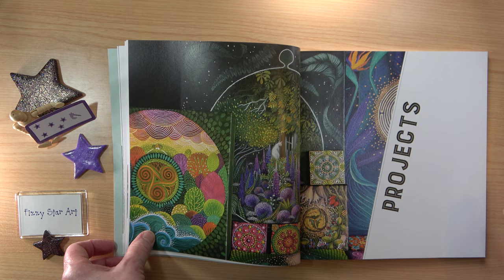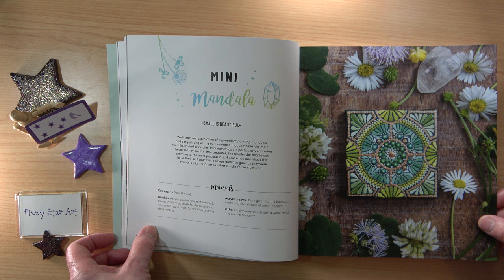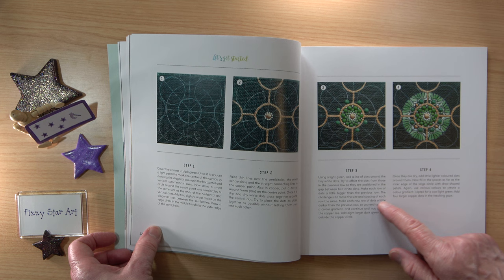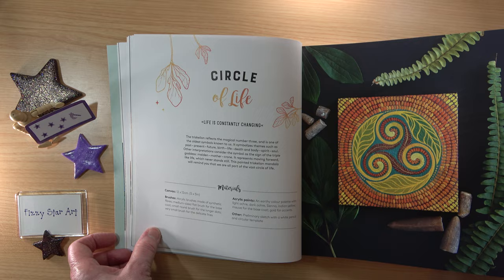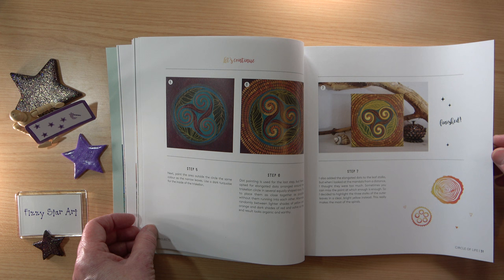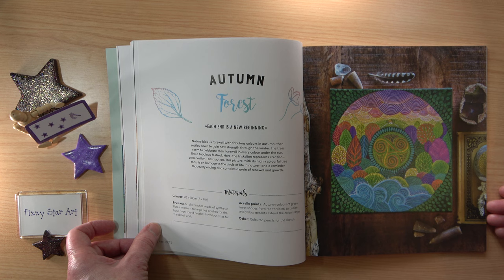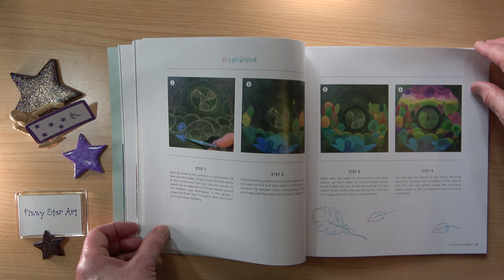Then we move straight into the projects. The first one is a mini mandala, which is great to start small if you're just starting out. The step-by-step instructions are very clear and easy to follow to get your finished picture. Then we move on to Circle of Life. I'll flip through the projects quite quickly — where I'm unsure whether I can do all the dots and little leaf shapes, there are plenty in here for me. Look at the wave shapes and the trees. I'm so excited about having a go at this and I really do have to make the effort to do some of these pictures.